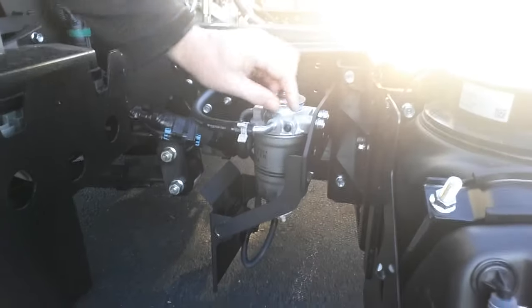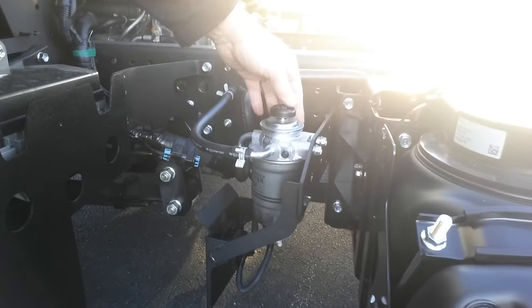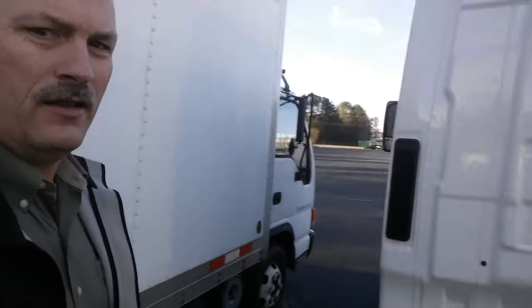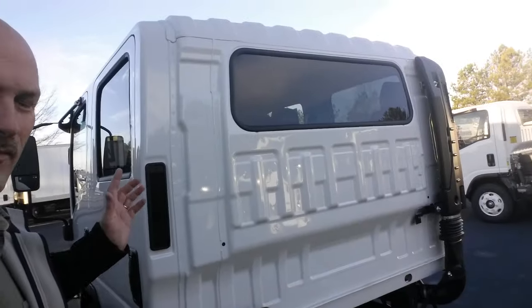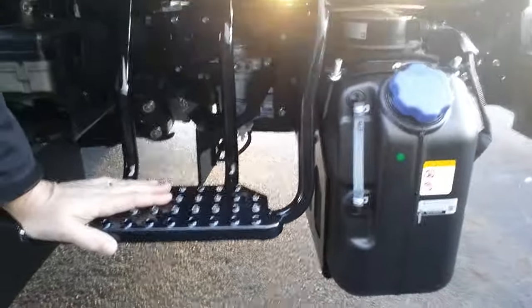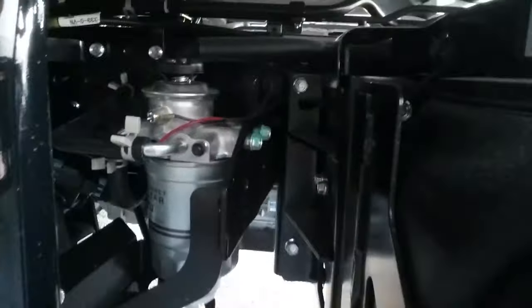So you have the cap, a bleeder valve, and a primer pump. Now this is on the standard cab. I'm going to take you over to our crew cab to show you where the pump is also located. Here we are at the crew cab Isuzu diesel truck, and up underneath the cab, below the rear step, is the fuel water separator and that primer pump system.